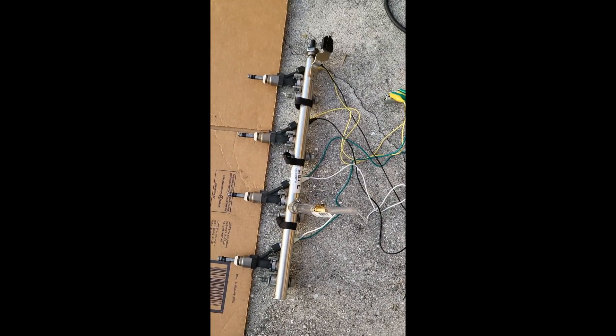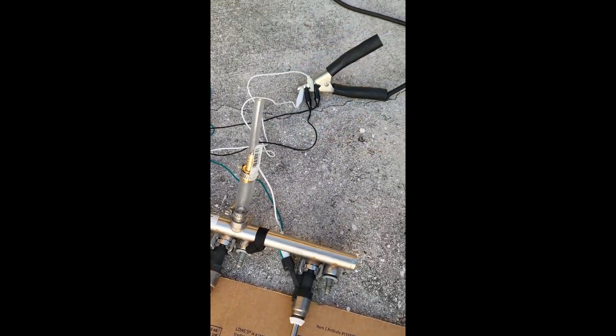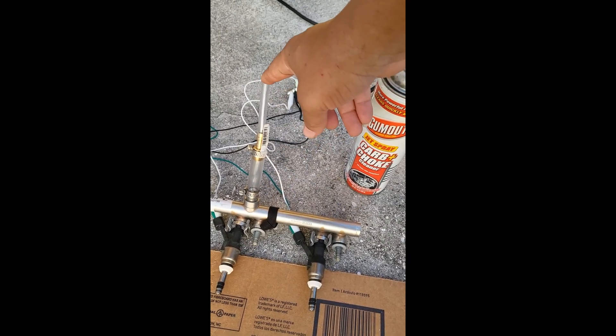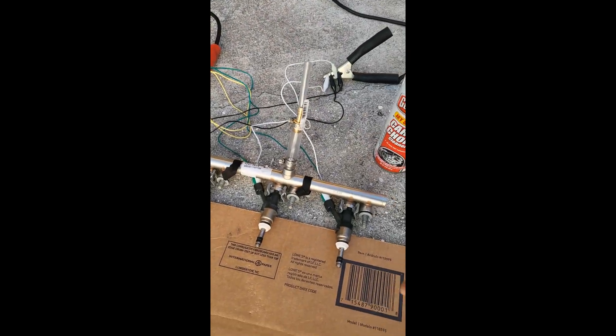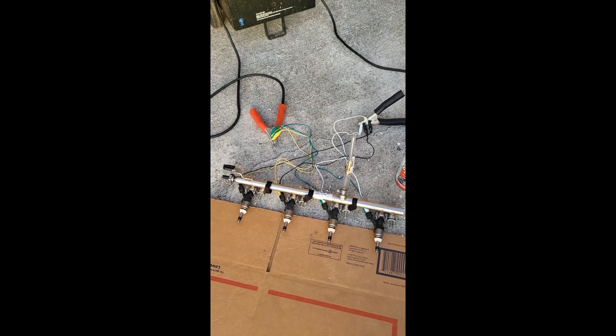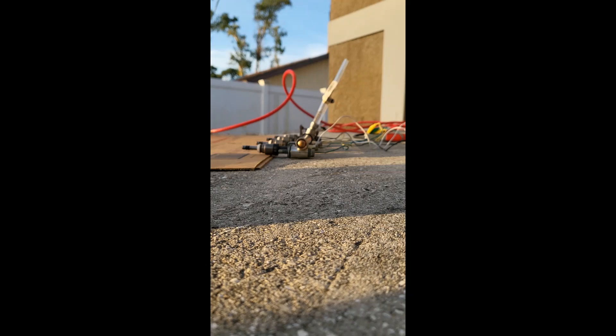I placed the rails on cardboard, connected them to a battery charger, then squirted carb cleaner into the tube. Using an air compressor at 50 to 60 pounds of pressure, I pushed the carb cleaner through the injectors. This helps clean out anything clogged in the tips. Then I inspect the spray pattern — if one is clogged, I remove and replace that injector.